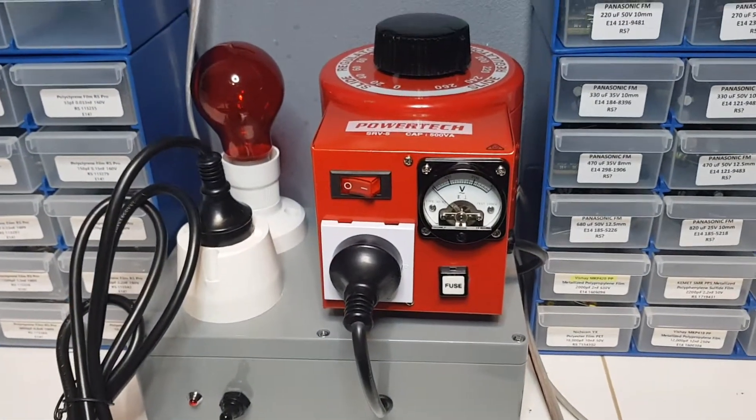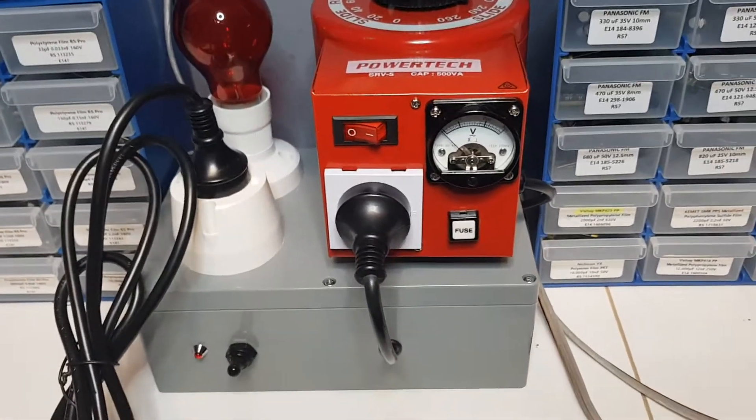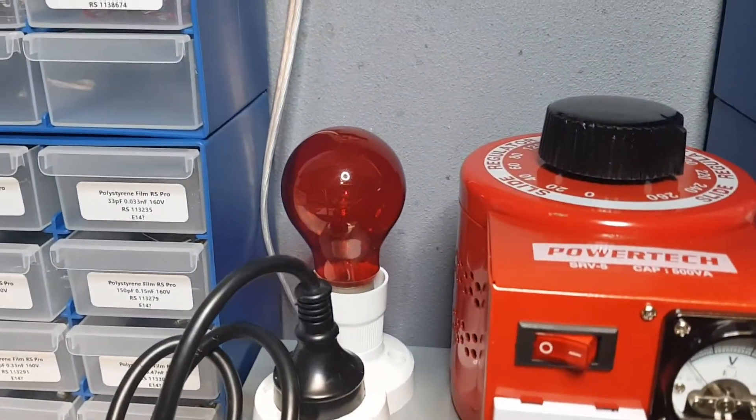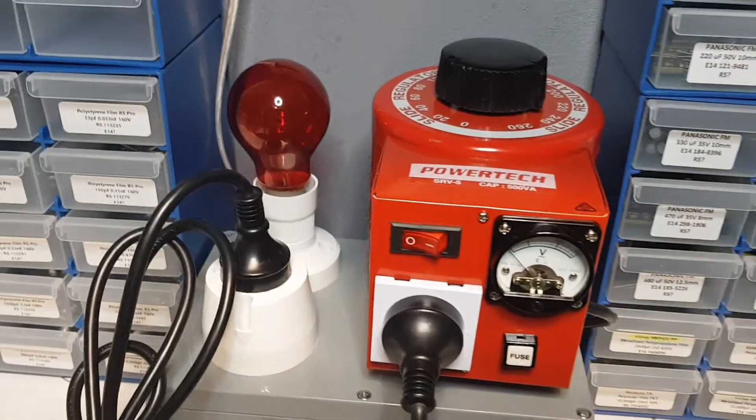It incorporates a Variac as well for multiple voltages. At the moment I'm running a 60 watt bulb in there, just happens to be a red one — very nice.